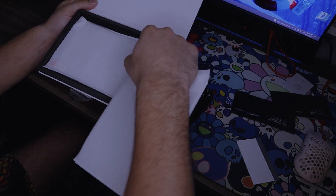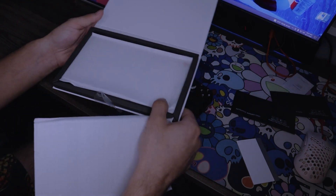You get two screen protectors in the box.